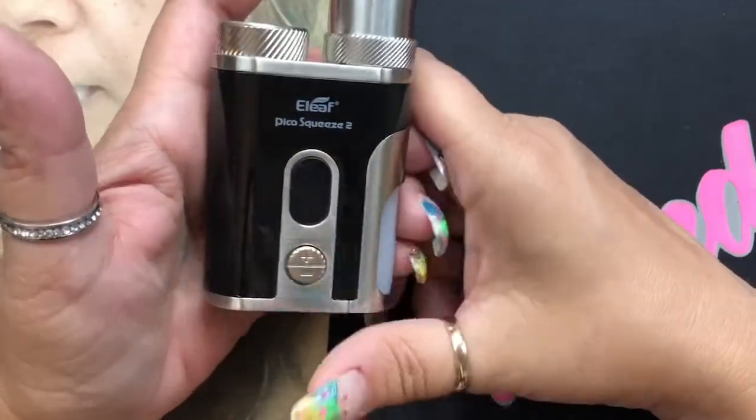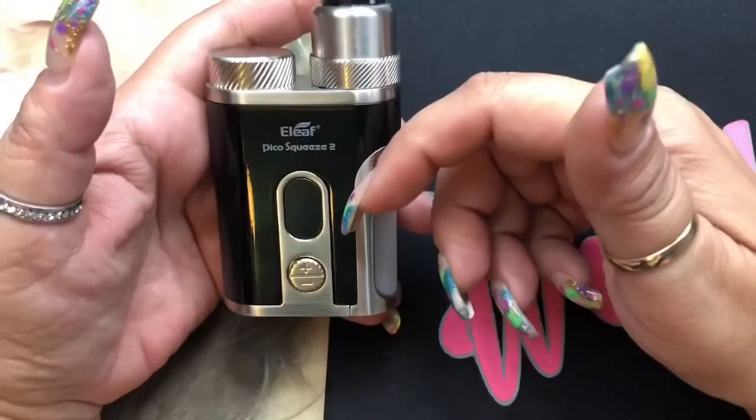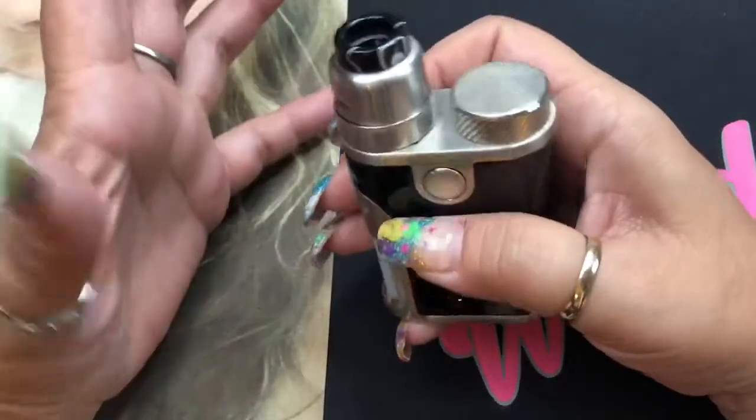It does come in five colors: black with stainless steel, all stainless steel, rainbow — which they call dazzling — purple, or red. All really nice colors.